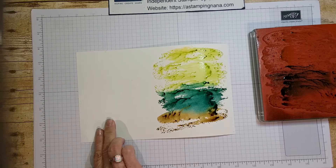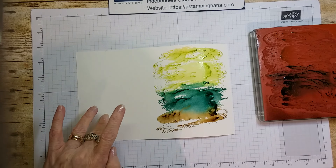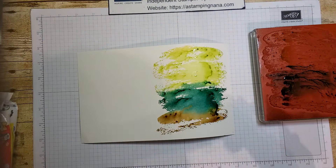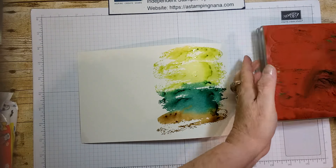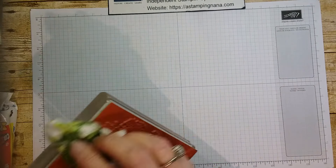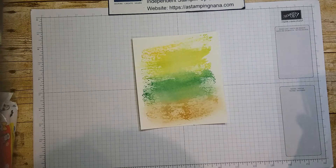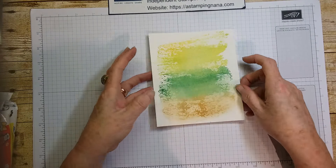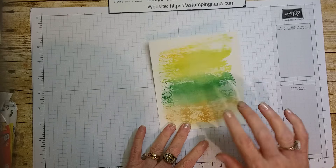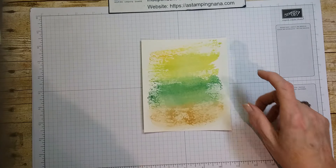I'm going to wipe the stamp off with a baby wipe and set my piece aside to dry. I have a prepared, already-dried one right here. This was the same thing — yellow, lemon lime twist, tranquil tide, and soft suede. Now what I'm going to do is take our tree from the 'Lovely as a Tree' set.